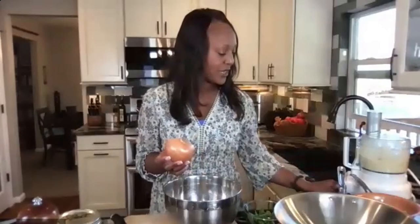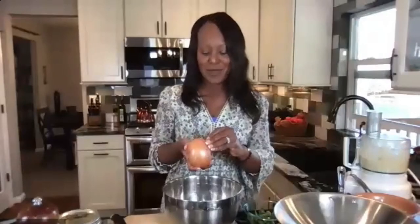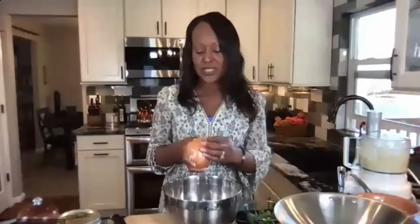To chop an onion properly, look at what I call the 'straw man' side — the side that has that straw-like end on it. The side without the straw: chop it off to get a flat surface. Once you have your flat surface, cut that straw man side in half. Then remove the hard outer skin — nobody wants onion skin in their food.